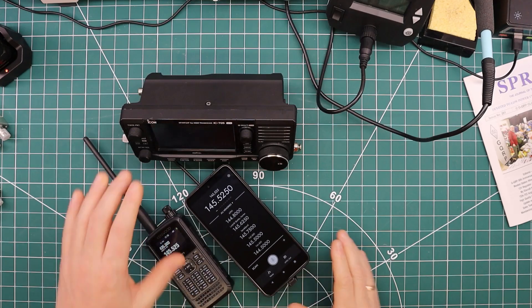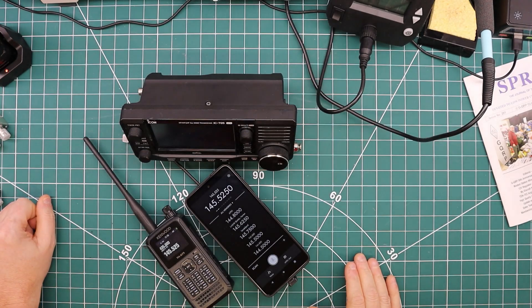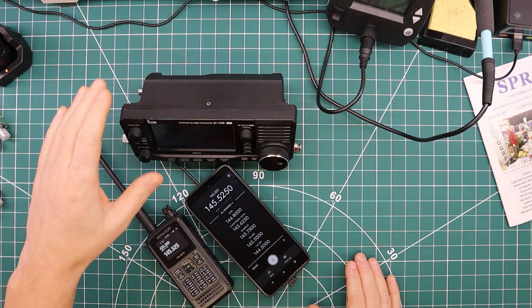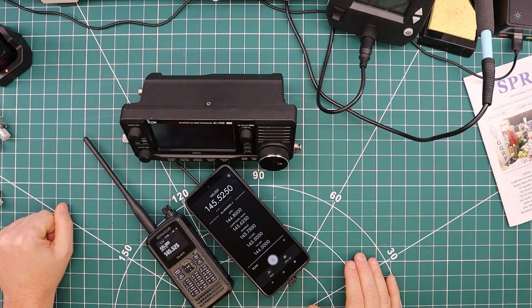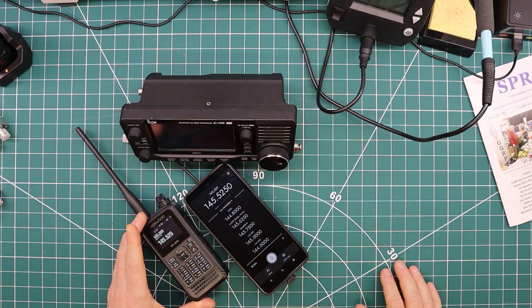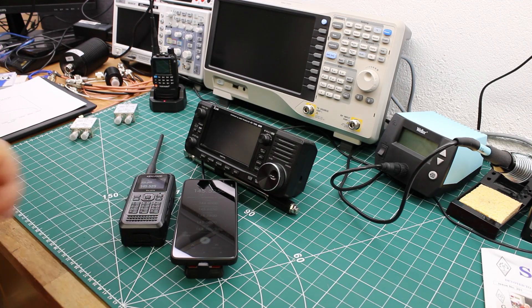The way we'll do this is with the IC-705. I've recorded a message into that one that I will play back, put it a few rooms away, and transmit at 0.1 watts. We'll receive on the KV4P on the Android phone, and for comparison the THD-75, the latest handheld from Kenwood. This is not a fair comparison — it costs at least 20 times as much — and you can make your own decisions as to whether the KV4P is worthwhile.